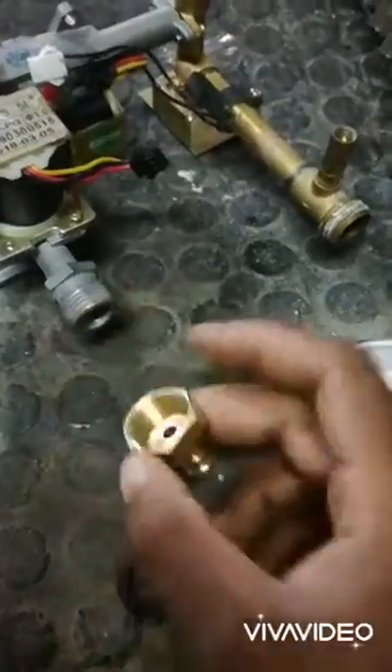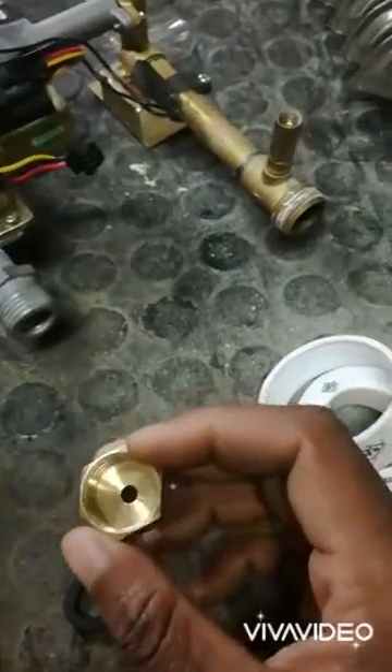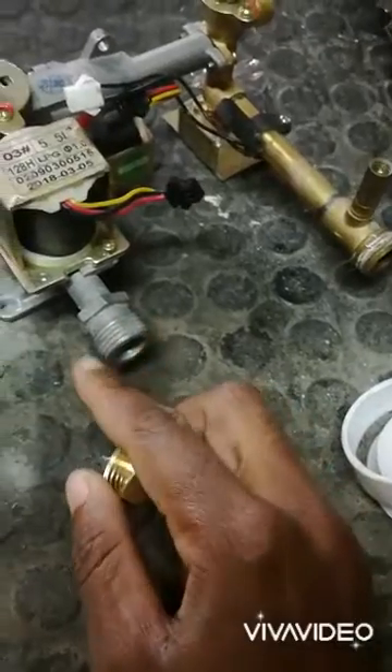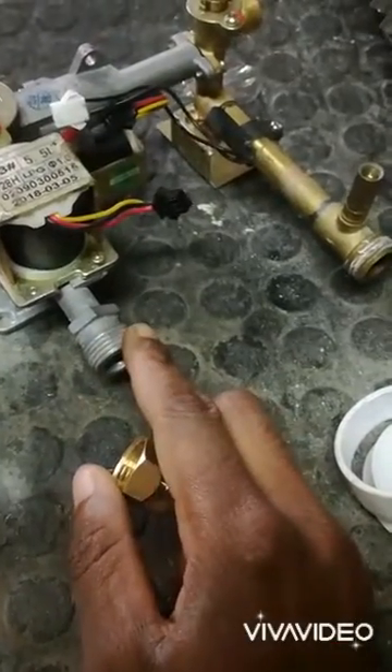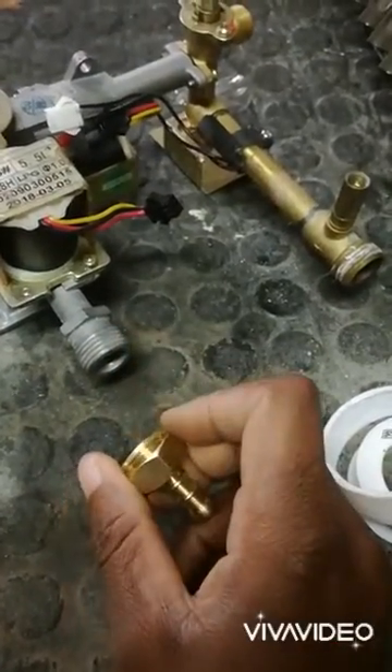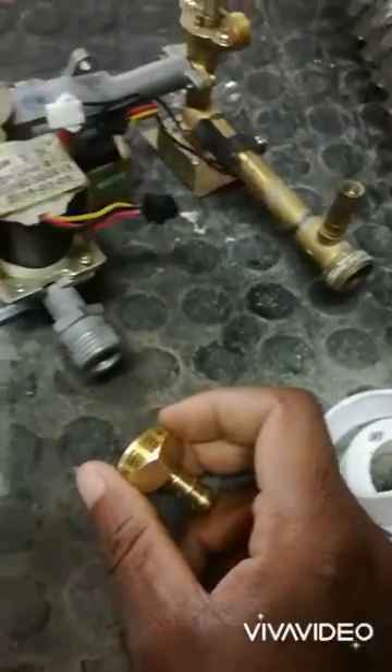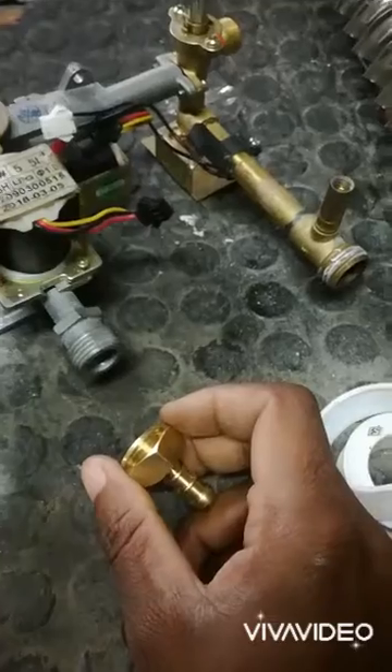This isn't true, because thread tape will only seal the thread, and gas is highly likely to go through those threads due to the thinness of gas. Gas also has pressure, so it will force itself out through that thread tape.